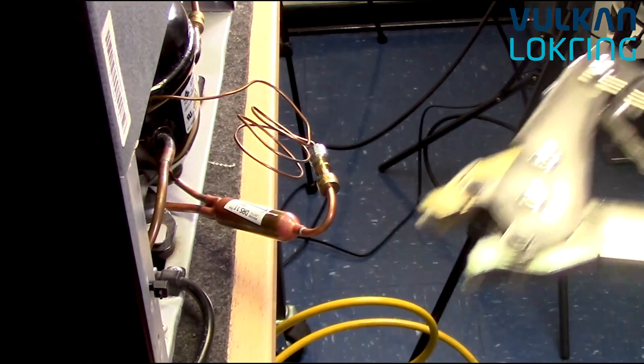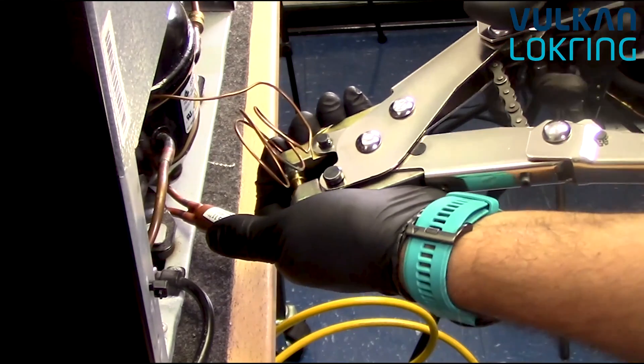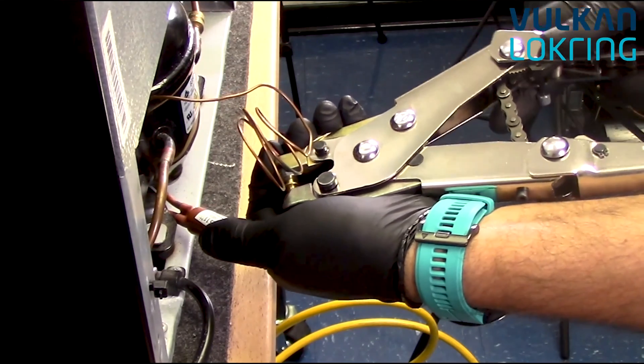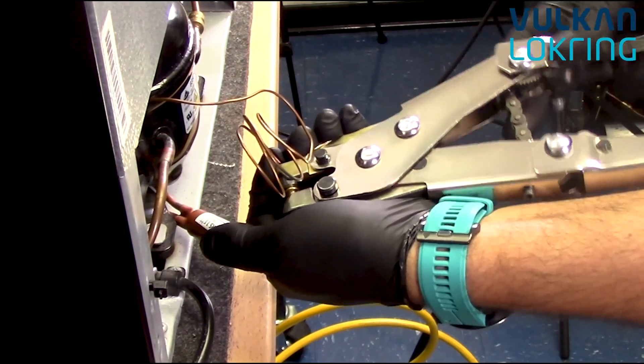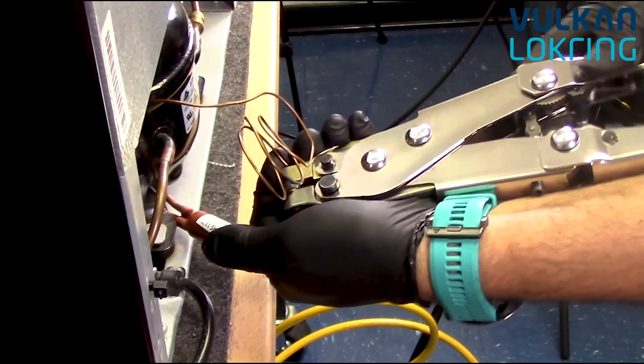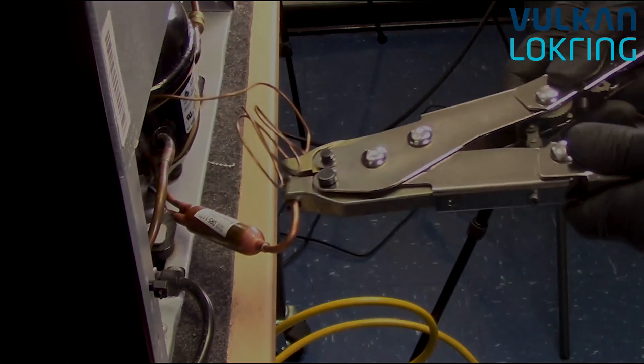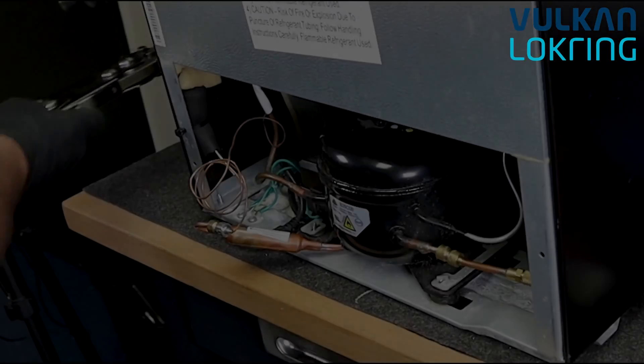Once the lock prep has been applied, you have 20 seconds to complete the connection. Charlie grabs the HMRKV assembly tool, fixed handle against his left arm, using his left hand to keep everything together and ensure the tubes remain in place during the compression stage of the assembly. The connection is now complete.